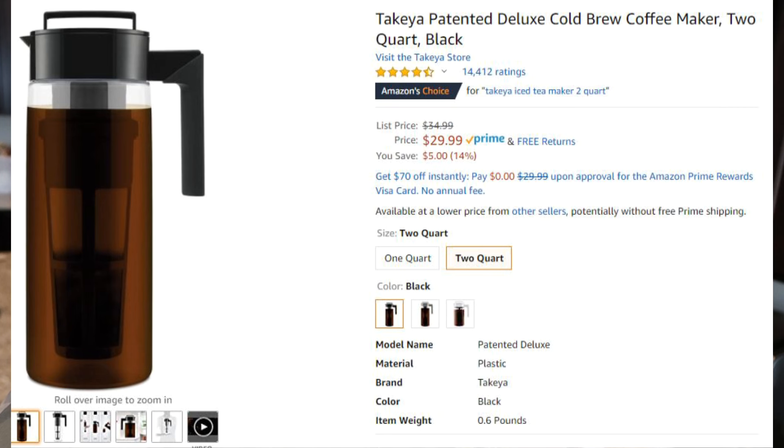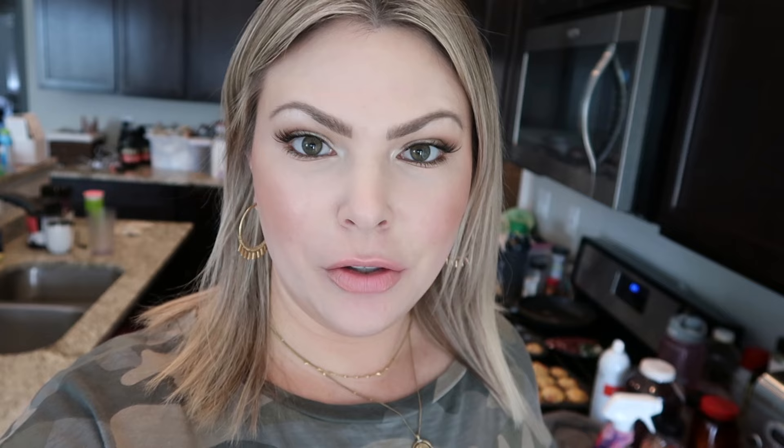As you saw, we do have two pitchers because me and my husband both drink the cold brew. They also have a big one, so if you want the big one you can get that. I just wanted two little ones because they fit in the fridge better rather than having a really tall one.